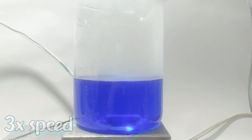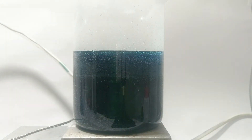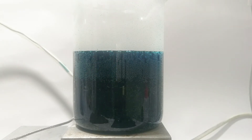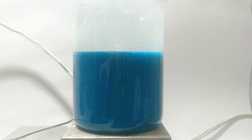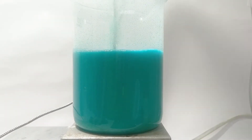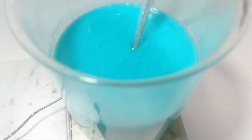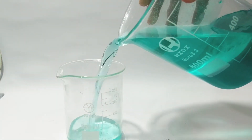When the two solutions cleared up, I mixed them together. Initially, because of the complex, it turned into a dark bluish-green color. Then as the copper citrate formed — which is only slightly soluble in water — it precipitated out of solution, and the solution turned into a light bluish-green color. When the copper citrate was too much for the magnetic stir bar to spin, I set it aside, waiting for the copper citrate to settle.